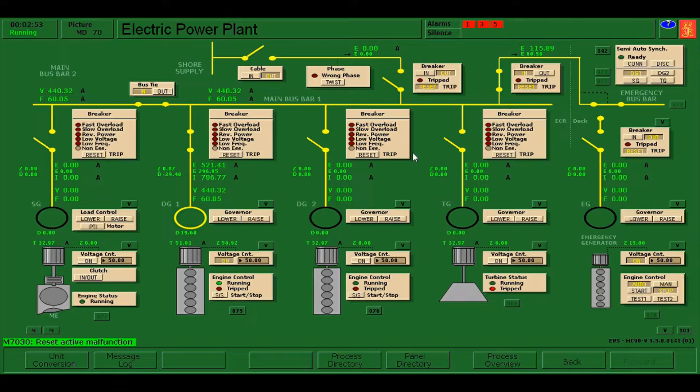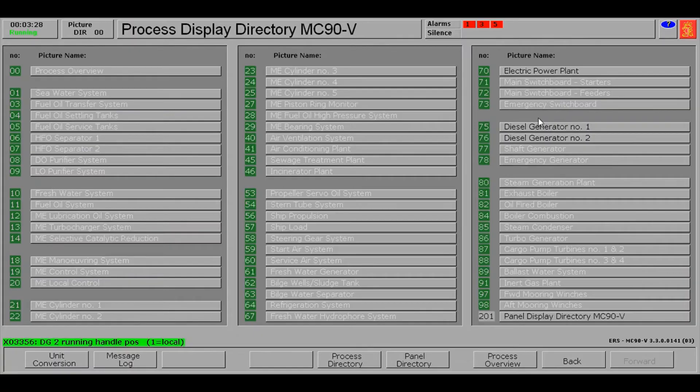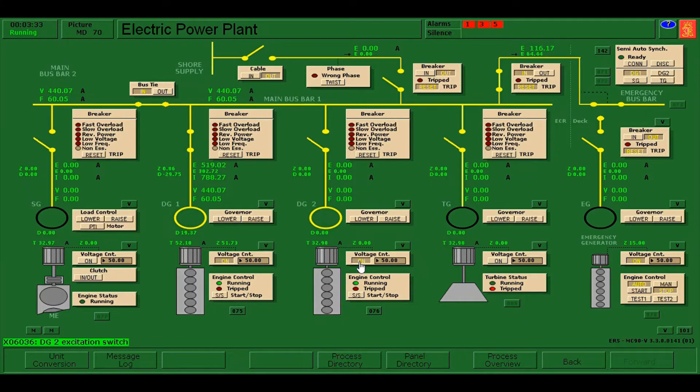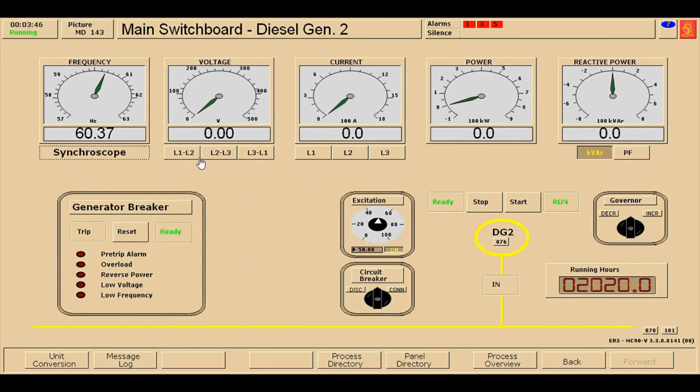Afterwards, close. We have already reset the malfunction. Now we need to go back to diesel generator number two and start it again. Now diesel generator number two is already running. I'll put it in remote and go back to the electrical power plant and press the voltage controller on. Then press panel directory, go to the main switchboard of diesel generator number two. It's now showing 440 volts — the issue is rectified.